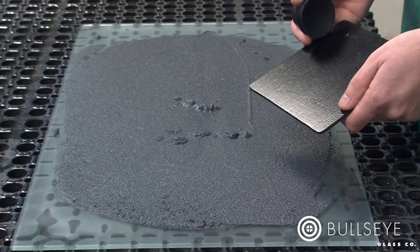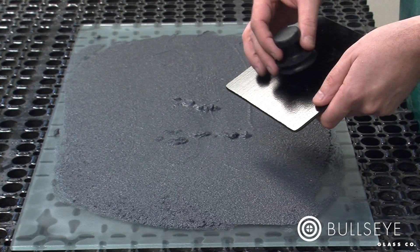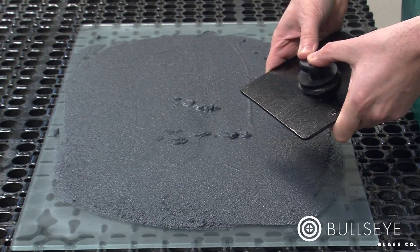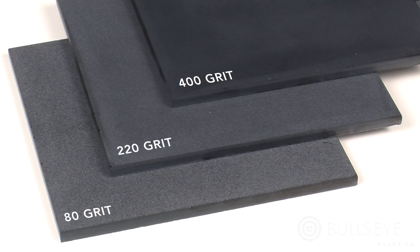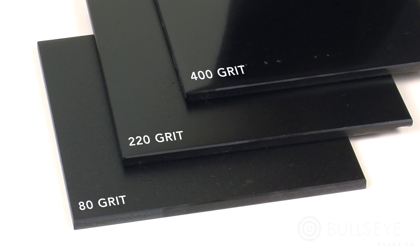To work on the broad surface of a flat tile, you can use a suction cup as a handle to hold it steady. Compare these finishes achieved with 80, 220, and 400 grits. Fire polishing with a slumping schedule to 1180 degrees Fahrenheit will further refine the satin surfaces to varying degrees of semi-gloss. Note the texture in the 80 grit tile, while the 400 grit tile is very glossy.